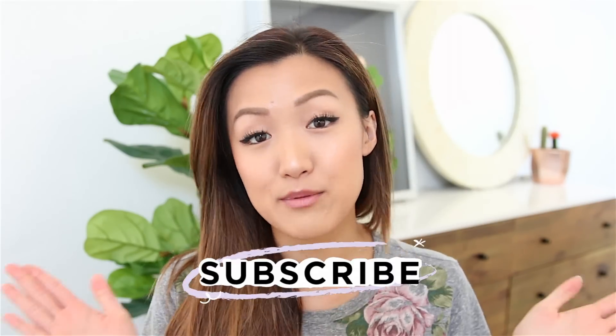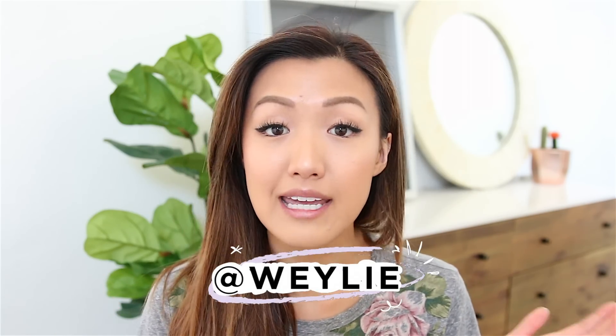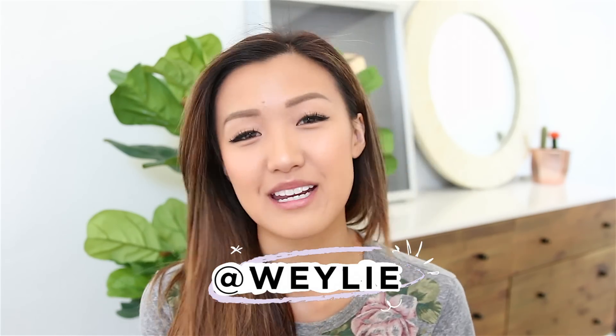Alright, that about wraps it up for this summer foundation routine. I hope you guys found it helpful and enjoyed this video. Thank you so much for watching — please subscribe if you have not already, give me a follow on Instagram if you'd like, and I will see all of you in my next video. Bye!